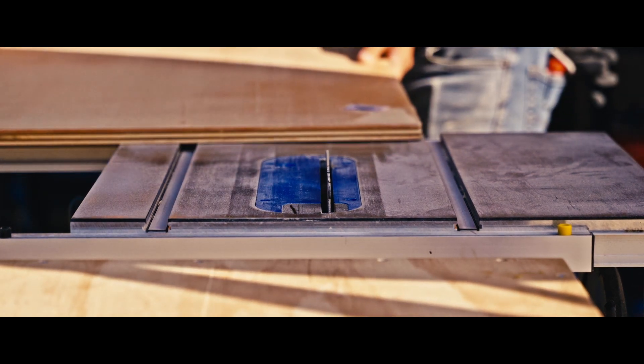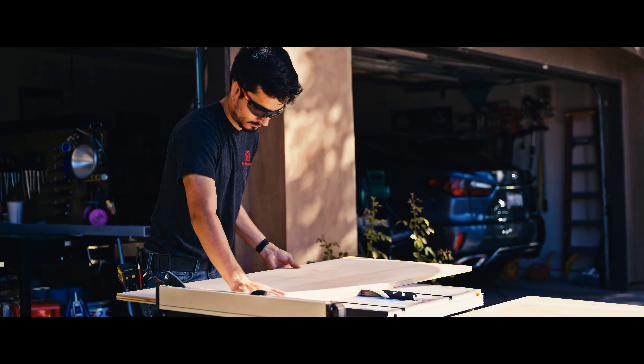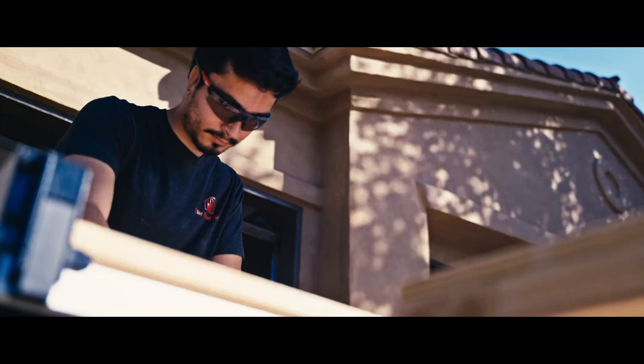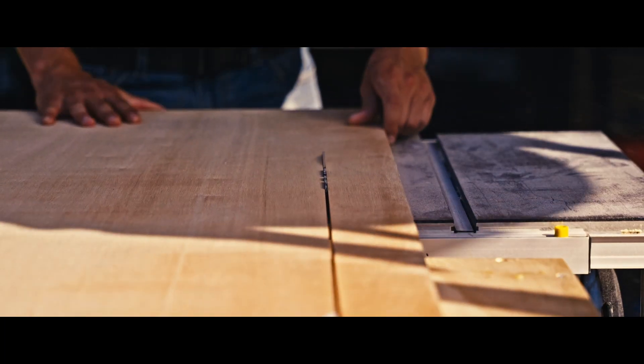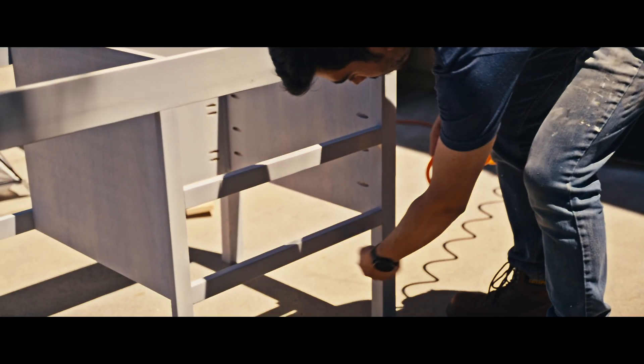Once I had all the face frames assembled, it was time to cut all the plywood pieces to make panels. I had to cut two plywood pieces for each end of the desk. I also cut out the plywood for the drawers themselves, however I did not assemble the drawers until a later date after assembling the desk.